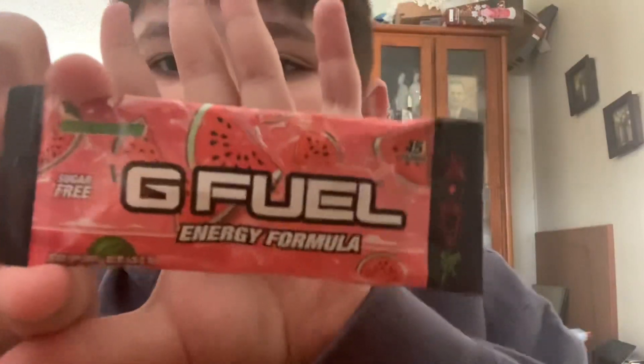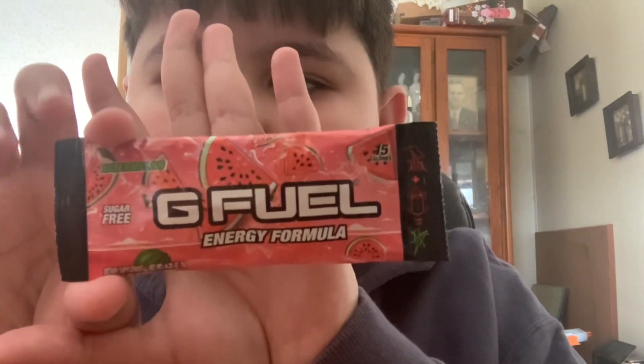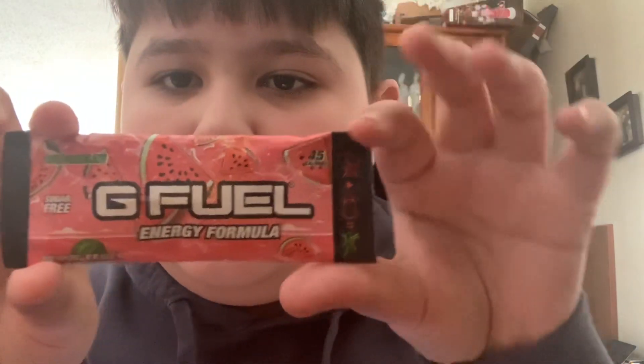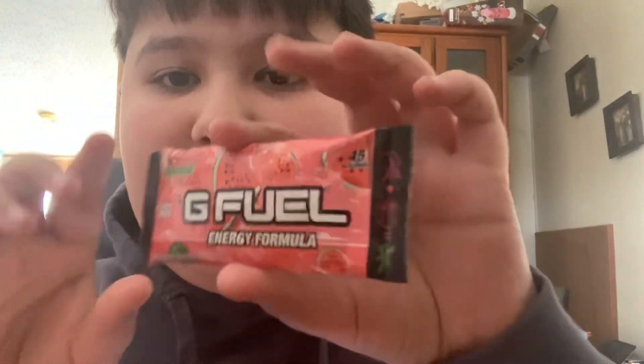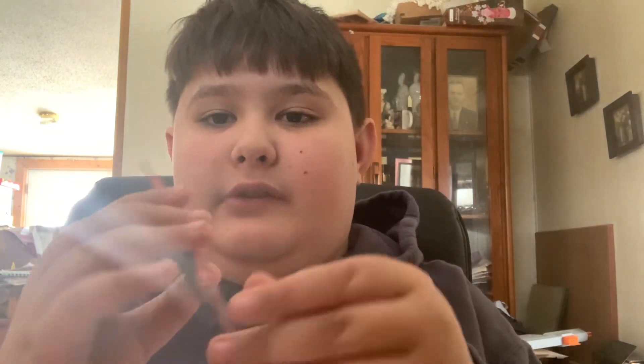So here we go, we got the G Fuel — this is the packet. I love the packet, it is very cool, very aesthetic. One thing I love about G Fuel is that they are not boring with their designs. G Fuel actually stands out, and that's why I like G Fuel so much.